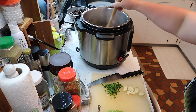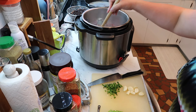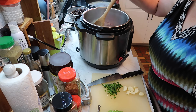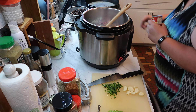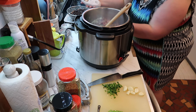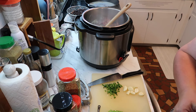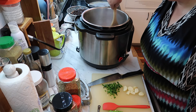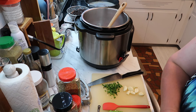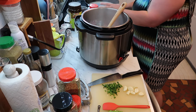The onions smell so good when they're cooking. We're going to let them release their natural sugars — onions have a sweetness to them when cooked that you can taste more, which is probably why a lot of kids don't like them raw. I forgot to open one can but I've still got my can opener here, so that's fine.